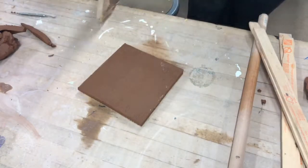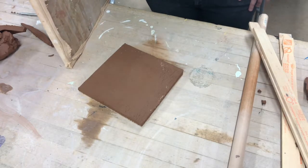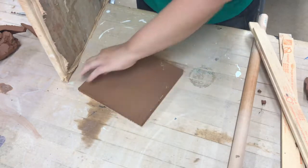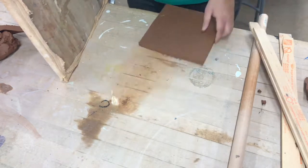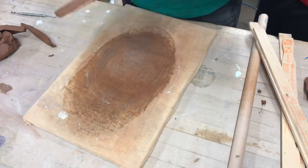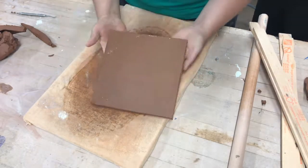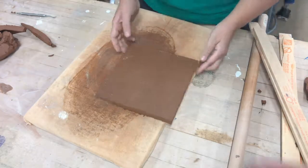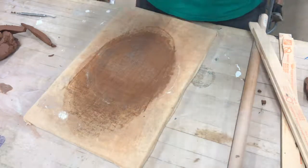Now you're going to leave your tile on the board for the rest of this project. Wrap it up with plastic and get a little sheet of paper — the kind we use for bathroom passes — and write your name and period on it. When you put it in the cabinet you should have plastic and a little sheet of paper with your name. And that's it!